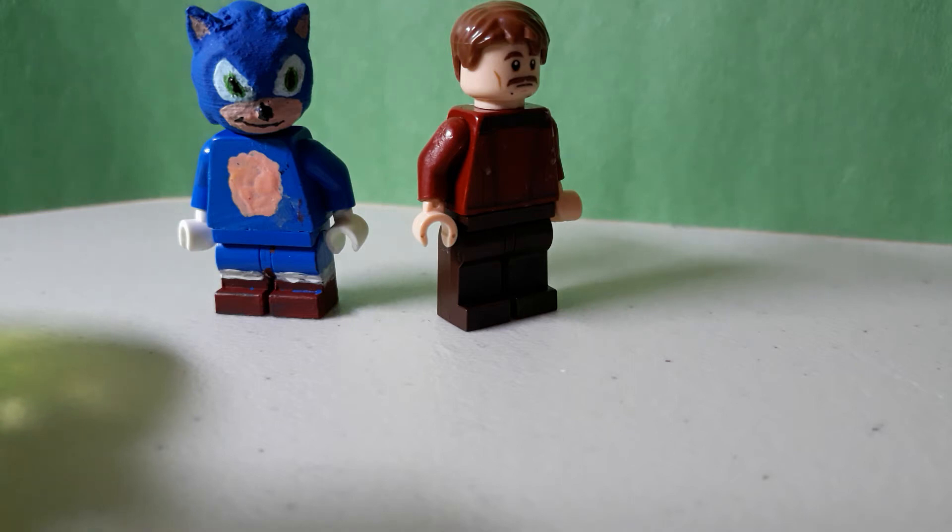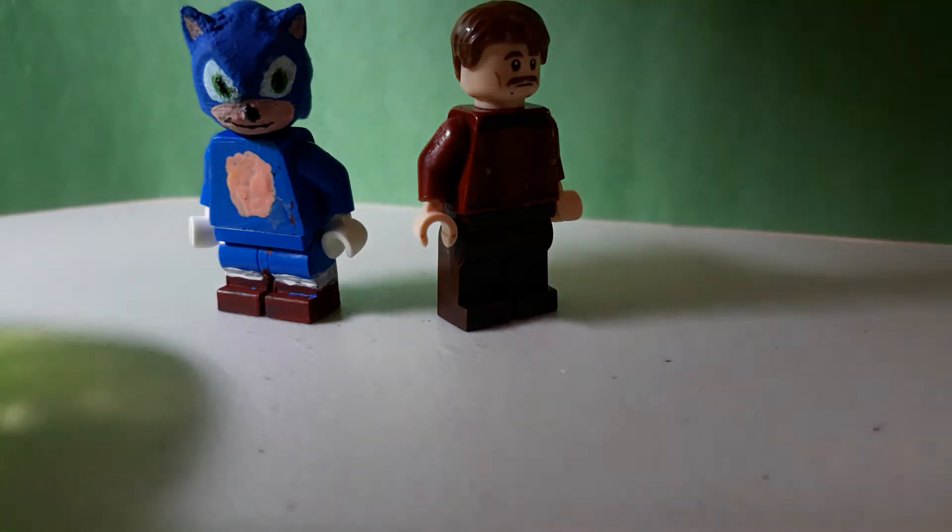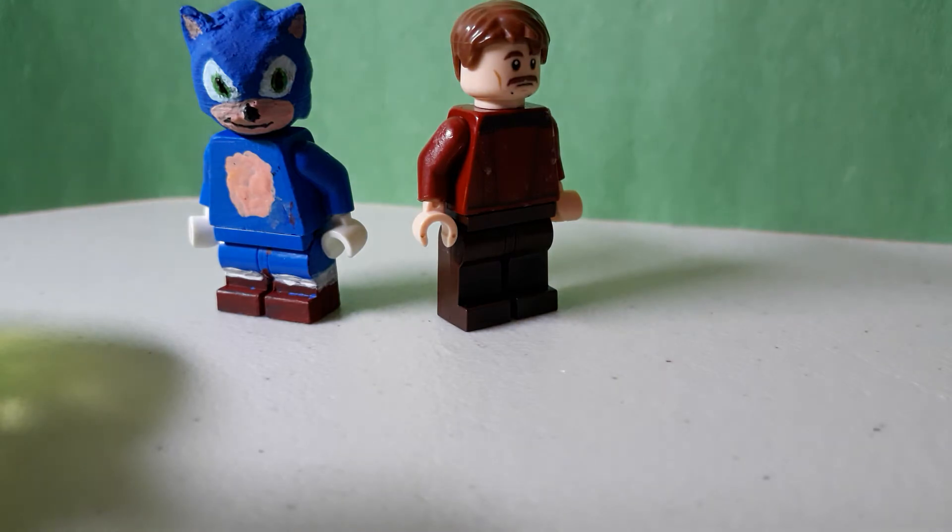How's it going everyone? Welcome back to another video. Today I'm going to be showing you the Sonic the Hedgehog Showcase. Now this movie came out on Friday, which was yesterday, but of course this figure wasn't done. Sonic wasn't done right here, and Eggman wasn't done, but I completed him today. It only took a couple minutes. But without further ado, let's look at the figures.